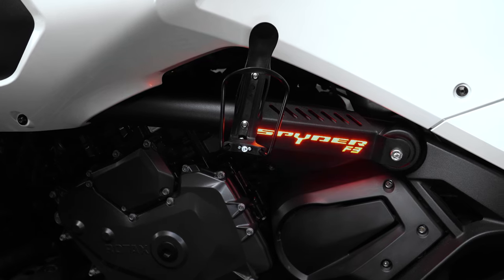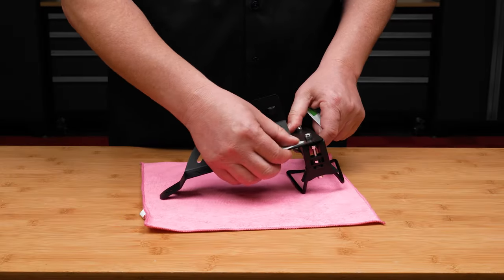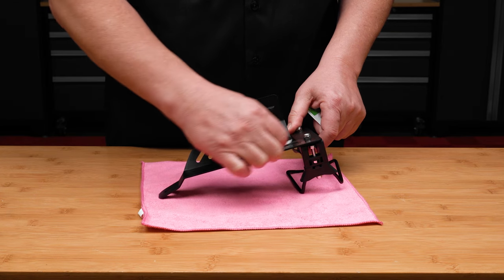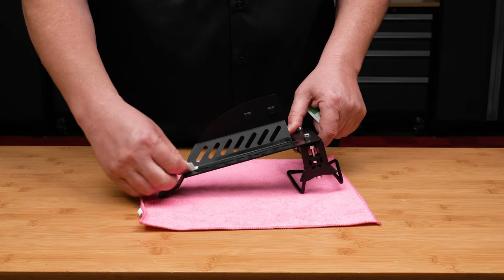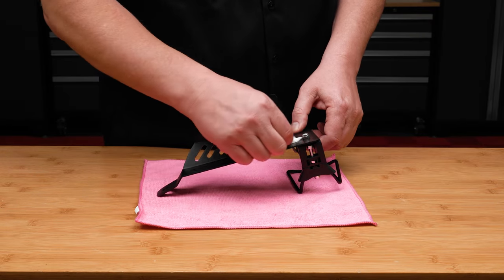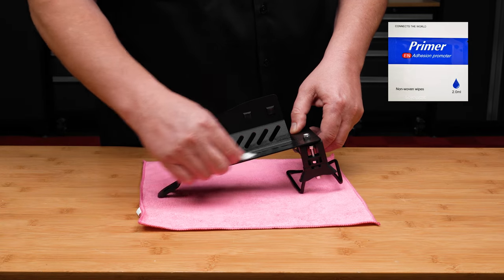If you purchased the optional LED backlight, you'll need to clean the backside of the bracket underneath the Spyder F3 cutout with an alcohol prep pad and allow it to dry. Once dry, apply the included adhesion promoter to the same surface area and let that dry.